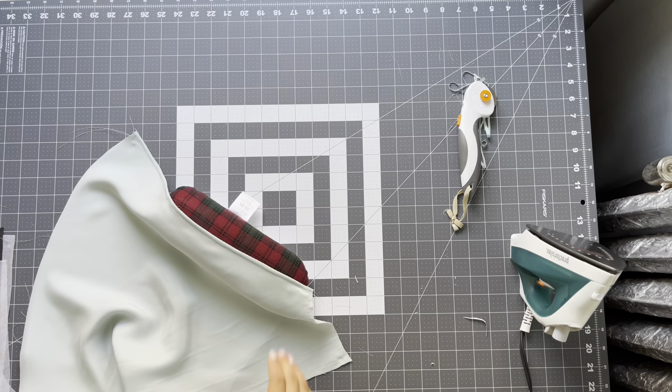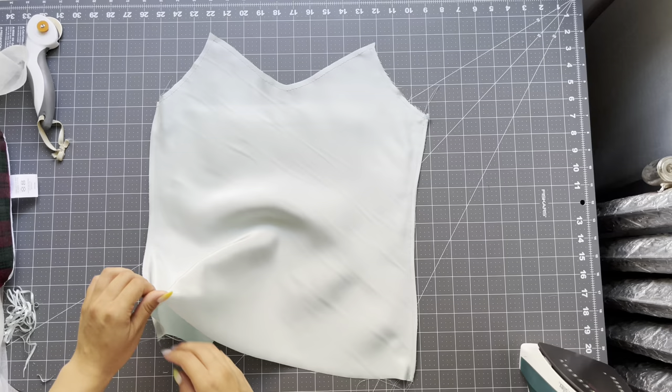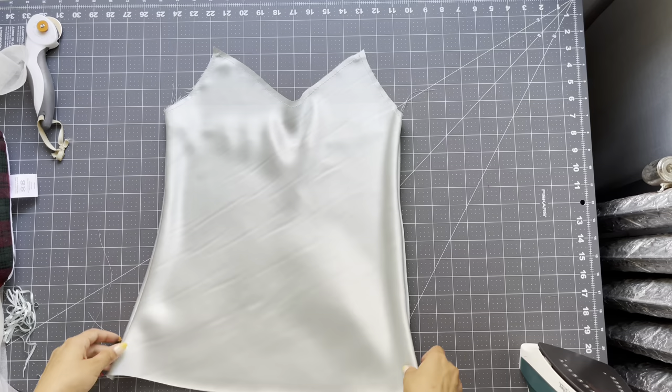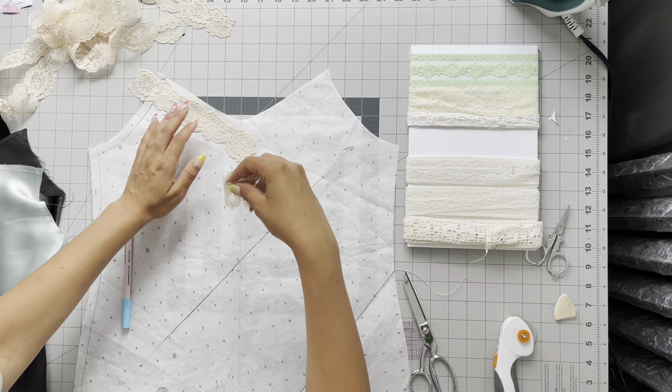After creating that beautiful french seam, take it to the iron and give it a good press. It creates such a nice finish on the outside and the inside. It does take longer than regular seams, but it is worth it in the end.